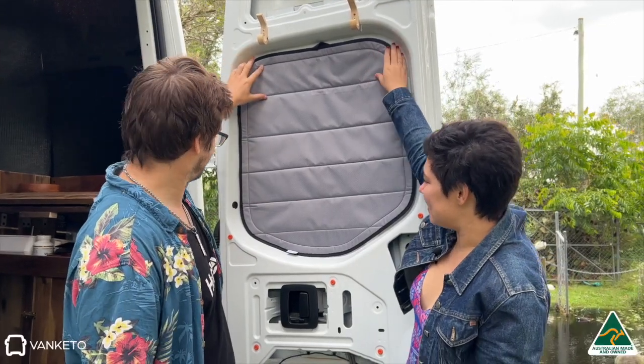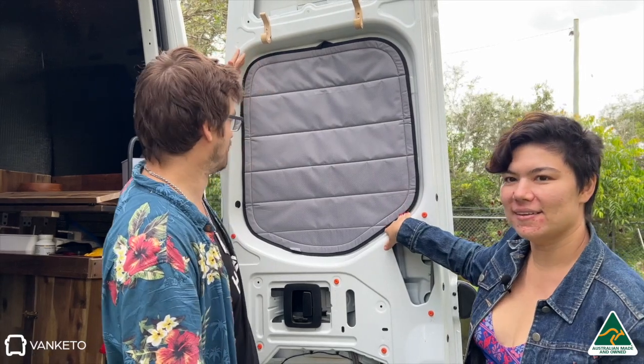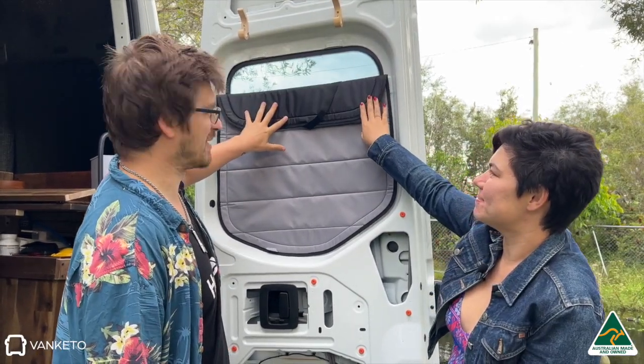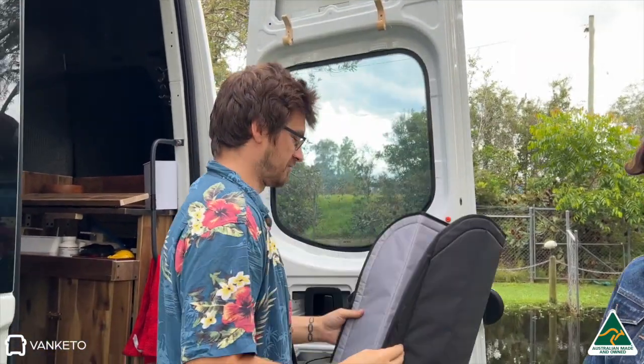This is the lovely Vankito blinds. I love how well cut they were to the shape — they just put them in and stayed there, no issues. Bend it down to peek out whenever we need to and then straight back up, pack it up. I don't think we've taken these down since we put them up.